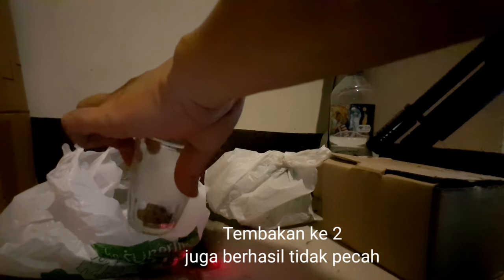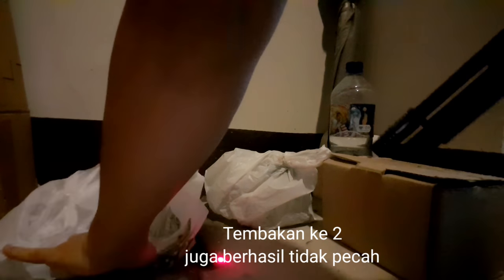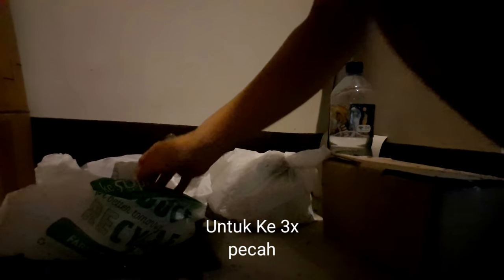Kita coba kedua kali dengan gelas yang sama ya — ini jarak tembaknya sama ya. Masih ya — tahan ya teman-teman. Sesuai permintaan, saya mau lihat kemampuan 3 kali tembak ya. Saya coba sekali lagi ya teman-teman dengan jarak yang sama. Ketiga kalinya — kecah.